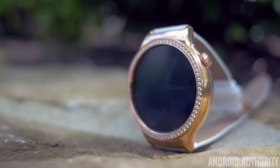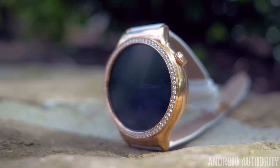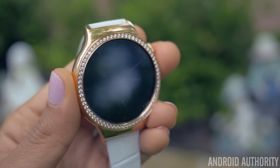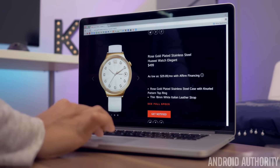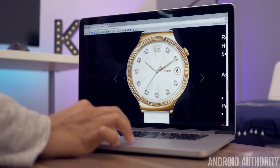What I have here is a jewel rose gold stainless steel Huawei watch, and if you look closely you can see that the watch is encrusted with 68 1.5mm Swarovski zirconia stones. The other model is also a stainless steel rose gold watch, but instead of these stones you just have the steel case with a knurled pattern top ring.